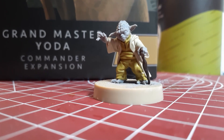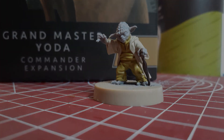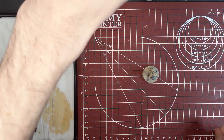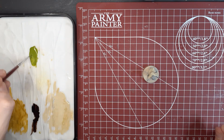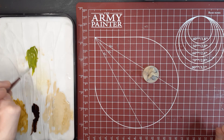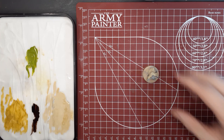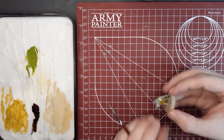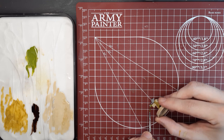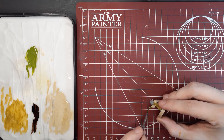Once we've finished that step, we're going to switch over to Yoda's skin, and for this we're going to use some Commando Green. Thin this down quite a bit and use the same technique as before — two to three thin coats. If you get some of the Commando Green on Yoda's nails, don't worry too much, we're going to be going over that in a later step. And again, try to avoid the areas that you've already painted.